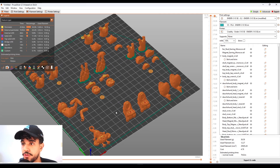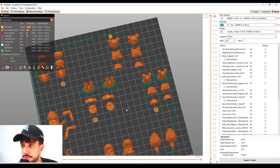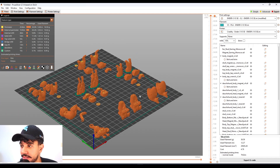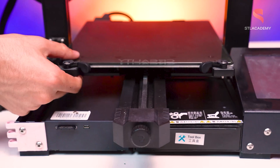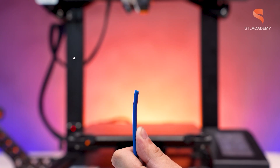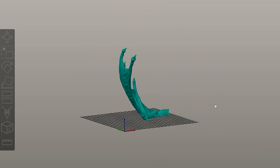Now let's slice. As you can see, it's going to take 7 hours and 52 minutes to print all of them. Feel free to choose whichever one you like best — they look quite nice with a 0.12 millimeter layer height. I hope you guys enjoy these slicing videos. This is an initiative from STL Academy, the educational project from STLflix. If you want to learn more about 3D printing, check our description for STL Academy courses. See you guys at the next slicing video!